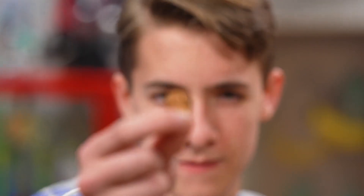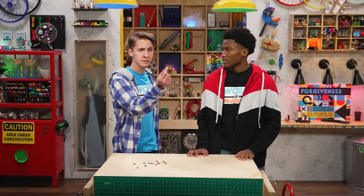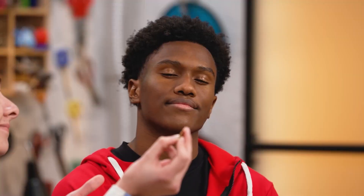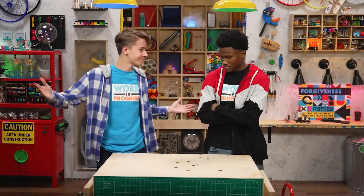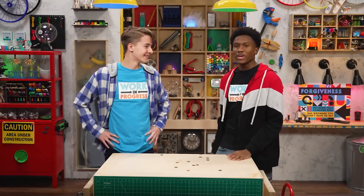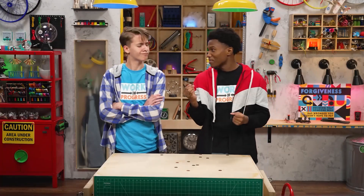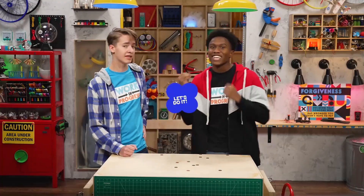But it only takes one penny for me to amaze you. Really? I shall now make this penny disappear just by rubbing it. Mm-hmm. Observe. See? Done. You just made all those pennies fall off the table. You have no sense of mystery. But I do. I know how to amaze you with this penny.